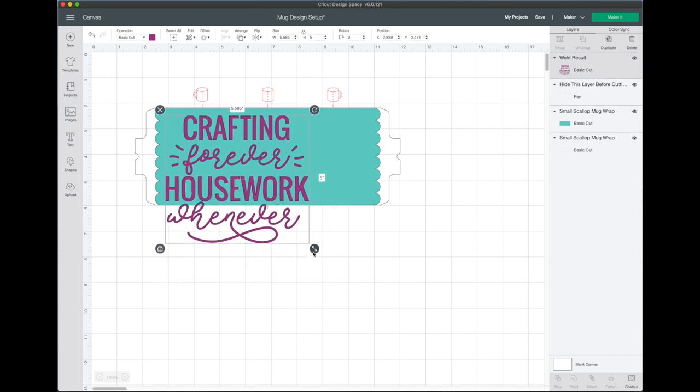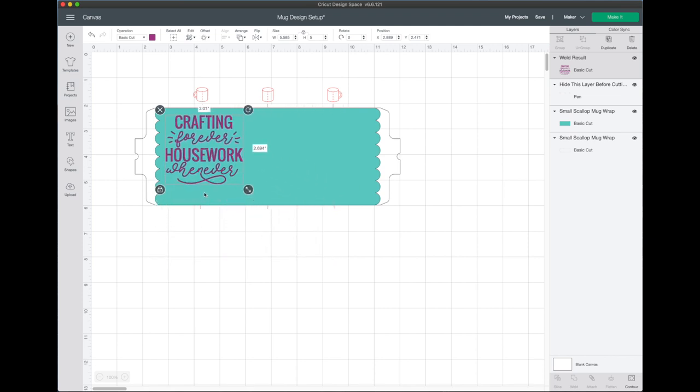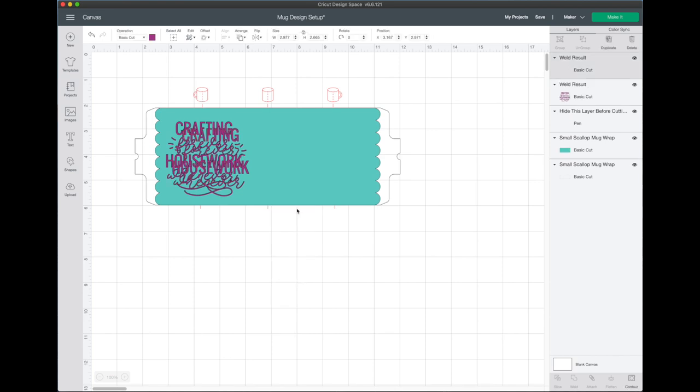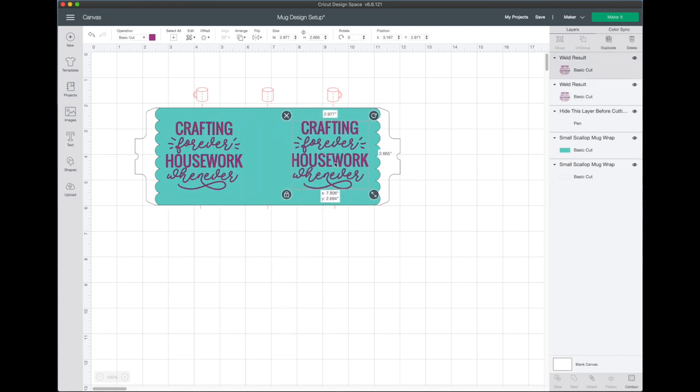Now I can take our design, click the arrow, and click and drag to size it however large or small I want on the mug. I know I want one on each side, so I'll size this first and then copy and paste to get the exact same size for the second one.